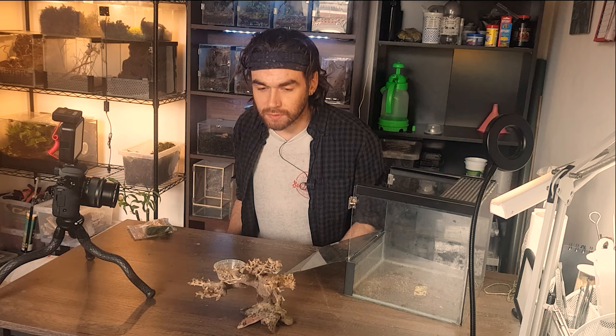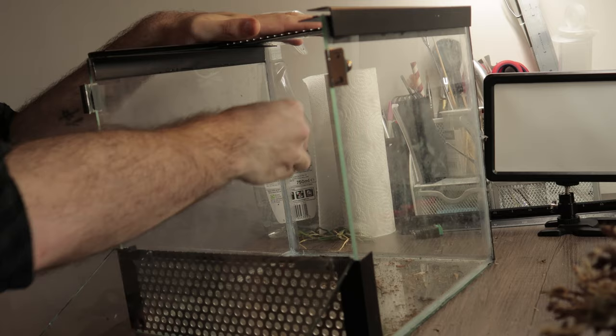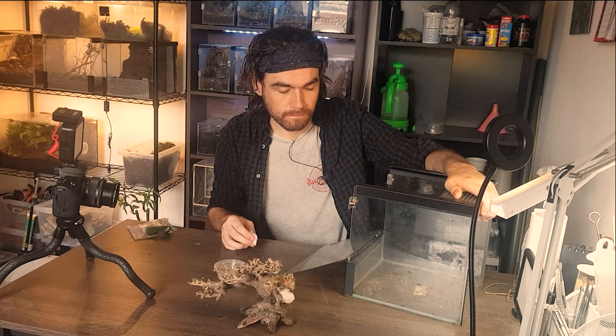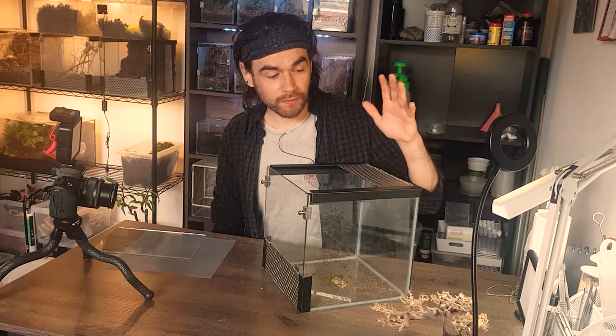I've got my solution of white vinegar and water and I'm going to get a cotton bud and just rub that down. With it being white vinegar and water it'll be non-toxic, it's been diluted so it won't be too acidic, and it's just a good way to keep the glass nice and clean for any spot cleaning as well. Right, so we've now got a nice clean enclosure.